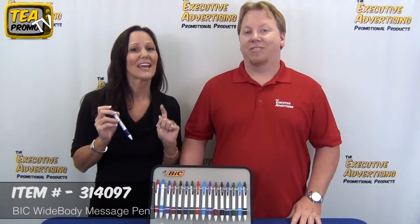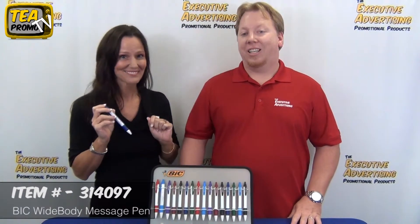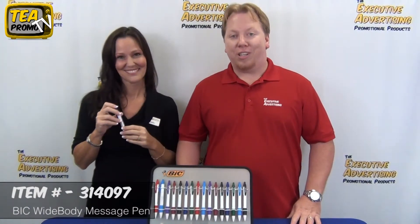Absolutely. Maximize your advertising dollars and get a clear message across. That wraps up our product review video from executiveadvertising.com. Click the link below to view this product, and thank you for watching.